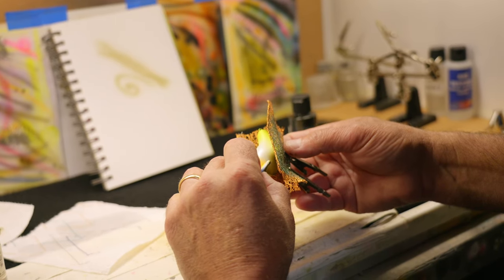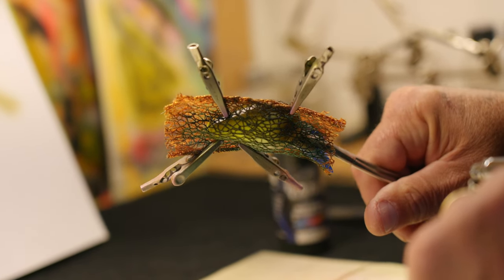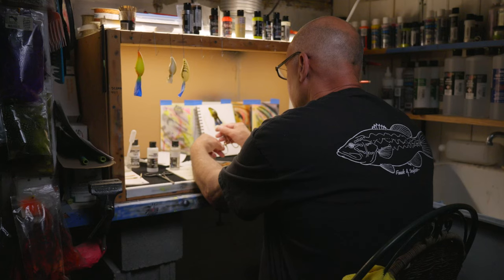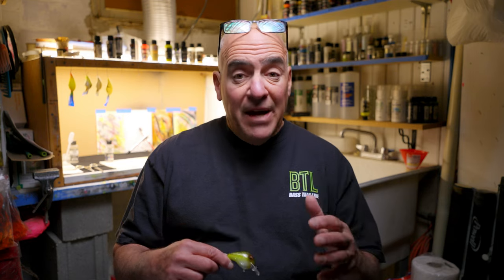The first color is charbroiled. The beauty of this color is I've got dark olive marbling over a chartreuse side with a white pearl gut and silver scales on the shoulders and the back. This color is very subtle in clear water but gives you the advantage of the chartreuse flash in stained water.